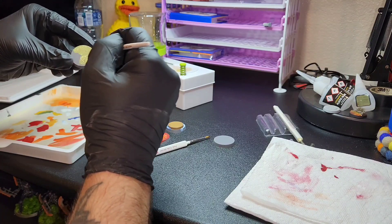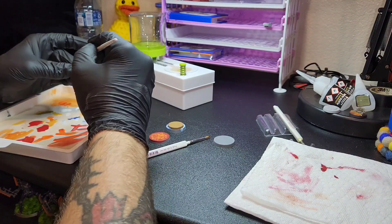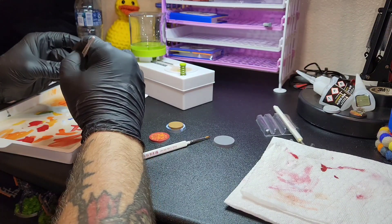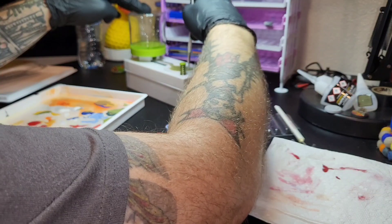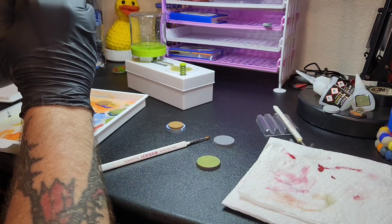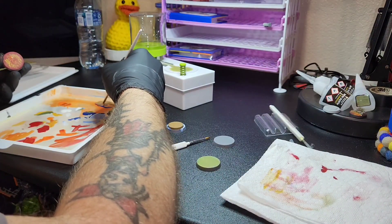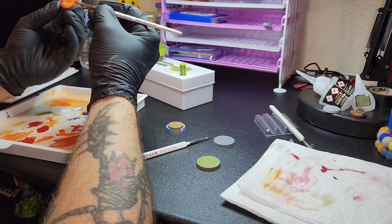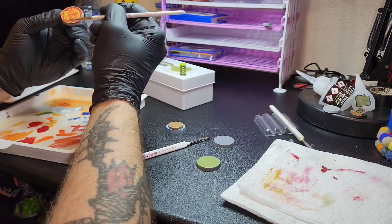I'll probably do another short video of another creation with the leftover base. Here I just made some green so I could have like a grassy scenery type thing. At this point I was like, yeah, I really want to do some flocking and get some of my other grass tufts and stuff that I've acquired recently. Right now I'm just doing some touch-ups with the yellow and the orange on the lava base and then I'm going to put a brown rim around the edge as just a border — again just kind of free-flow creating.